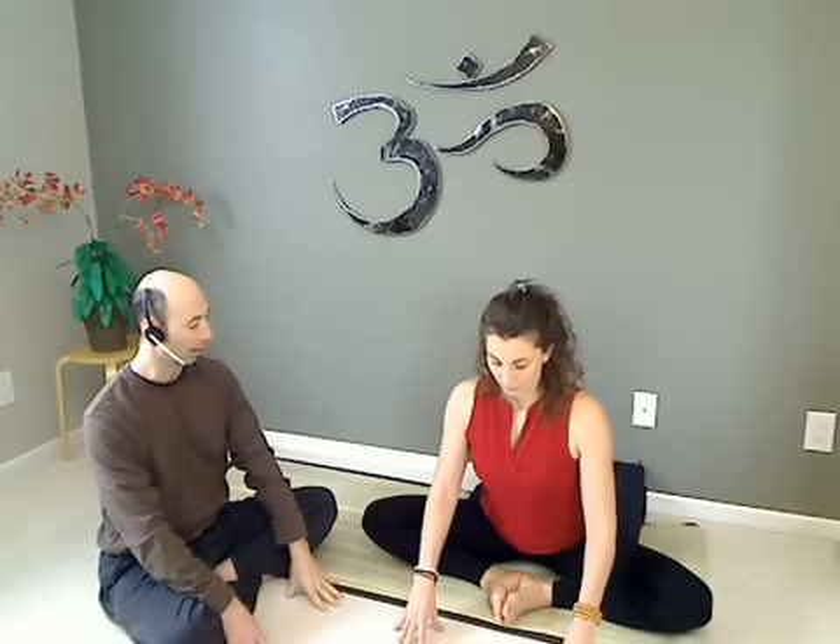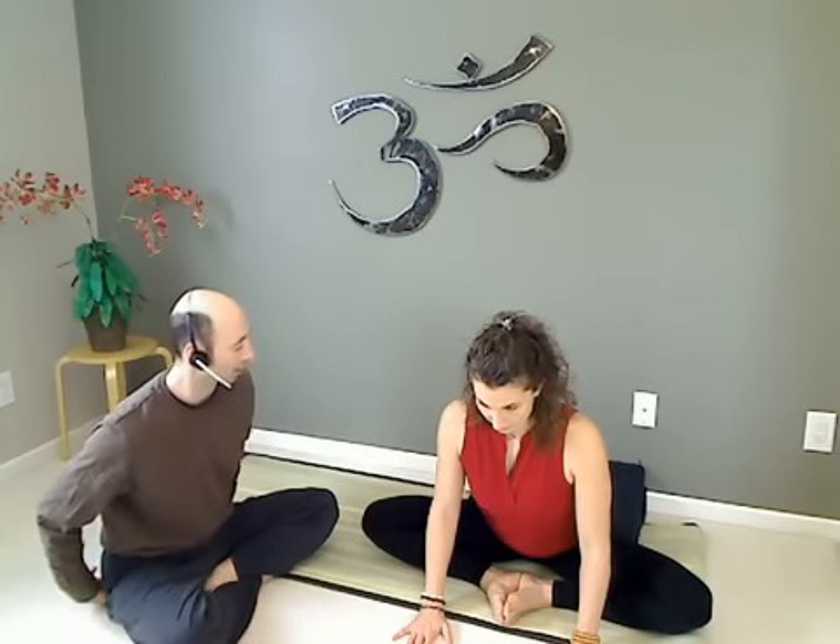And if you'd like to take this to a forward fold, you can move the hands forward to help support the upper body. Folding forward into the hip joint, moving from the sit bones, rolling forward slightly.